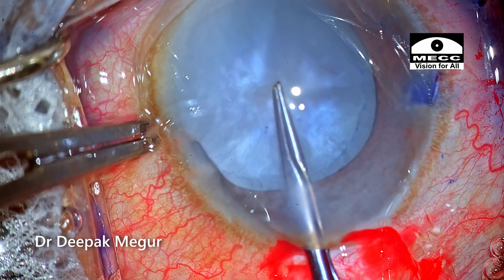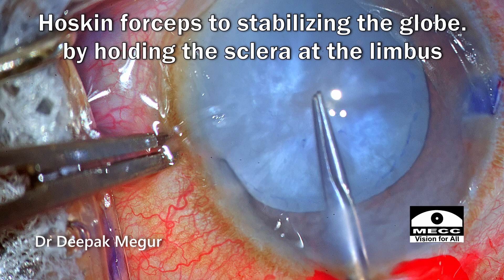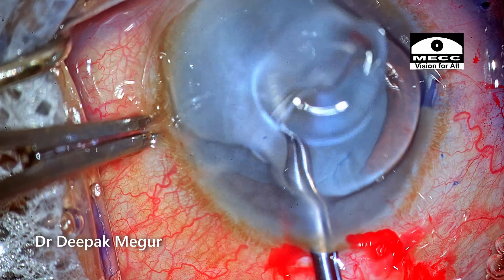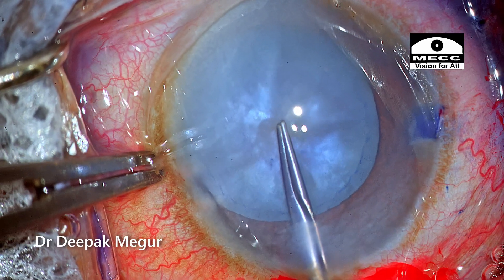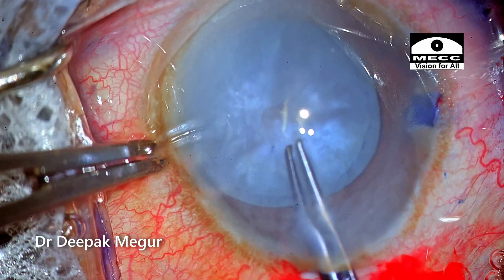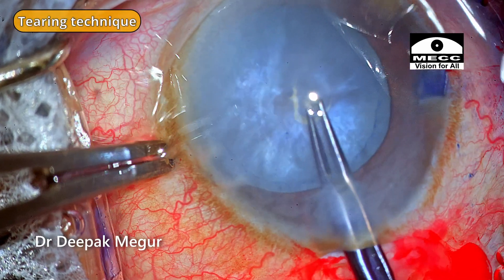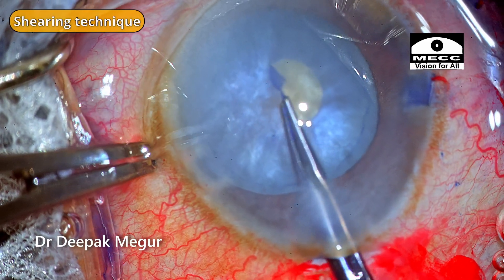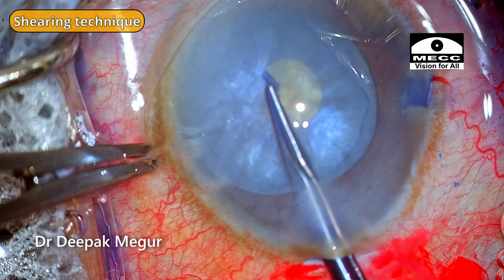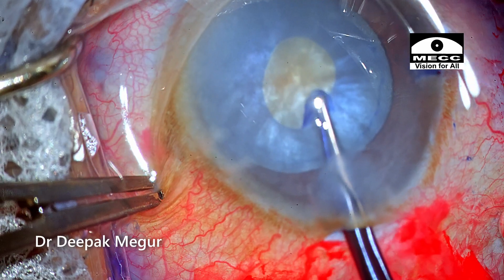A few modifications to note: I have not introduced a second instrument through the side port to stabilize the globe. Instead, I am using Hoskins forceps to stabilize the globe by holding the limbus. Since the chamber is extremely shallow, I don't want a second instrument entering the eye. As soon as I puncture the capsule, there is a hint of the capsule getting extended, but luckily it just stays there. I begin with more of a tearing technique where the capsular flap is held flat, then fold the capsule and continue the small rhexis using the shearing technique.